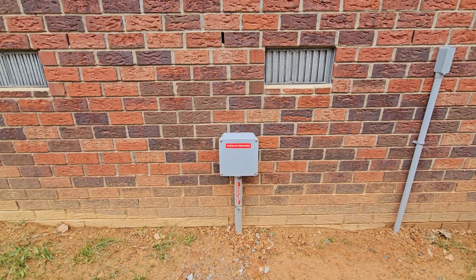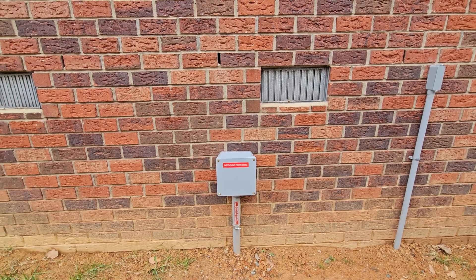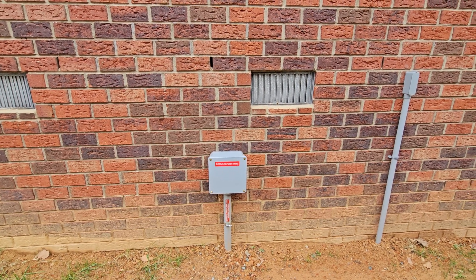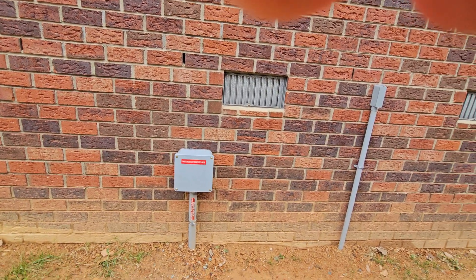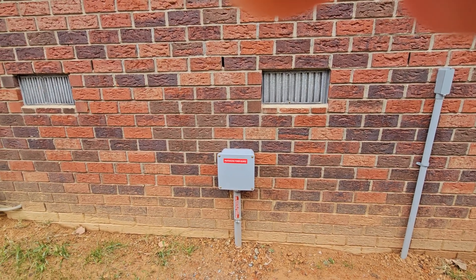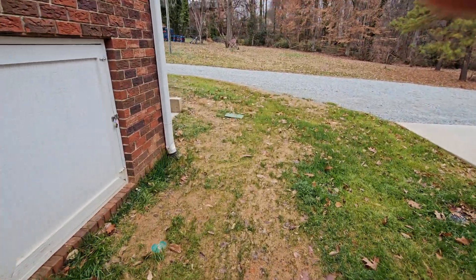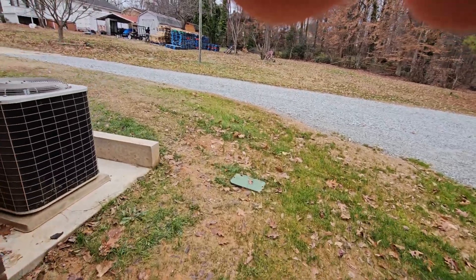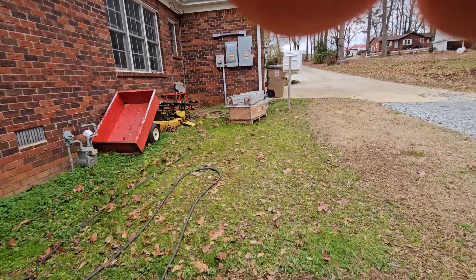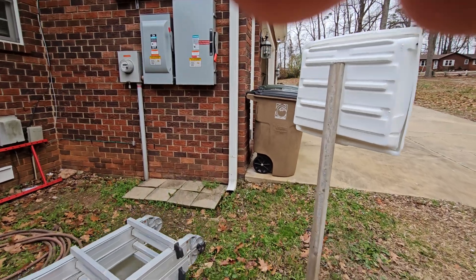A couple of people mentioned that under the house, by the newest code, DC power is supposed to be in EMT conduit and not PVC pipe. Mine's in PVC — the inspector didn't say anything, and I wasn't going to bring it up. So if you're doing it and you're worried about code, you would need to use EMT if it's under or inside your house.